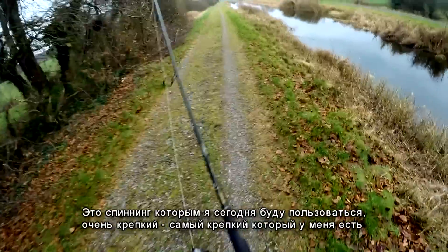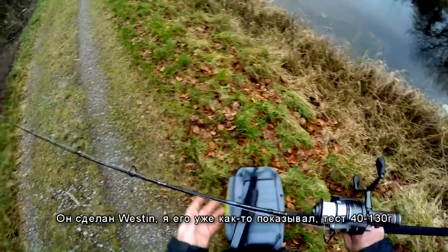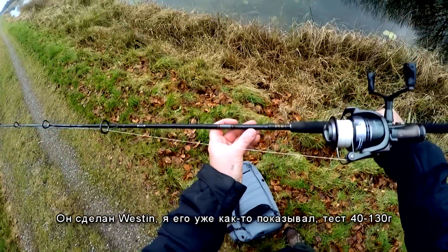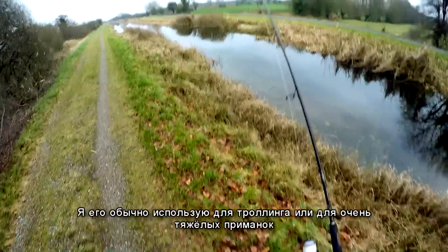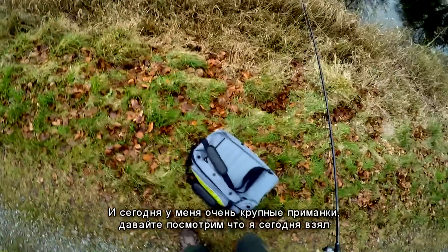This is my rod I'm going to use today. It's very strong — the strongest I have. It was made by Westing, with a test of 40 to 130 grams. I usually use it for trolling or for casting very big lures. And today I have some really big lures.